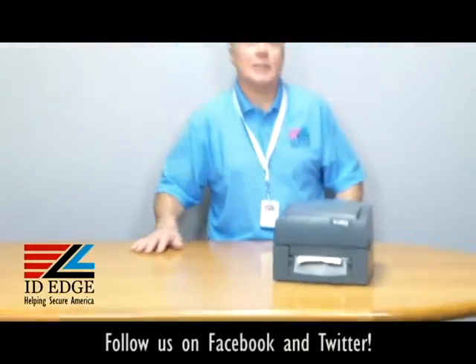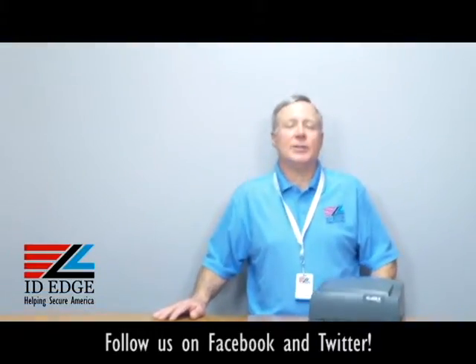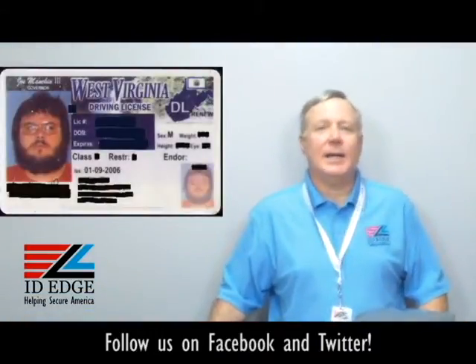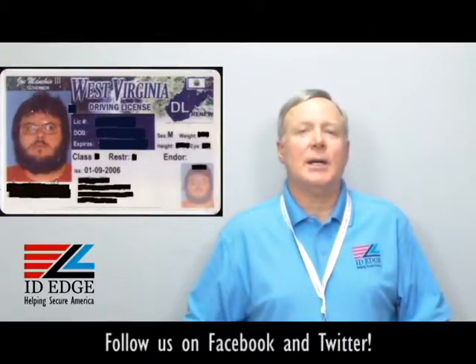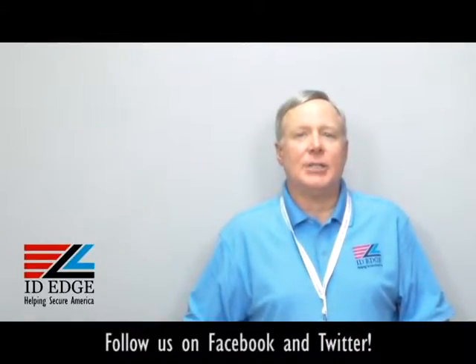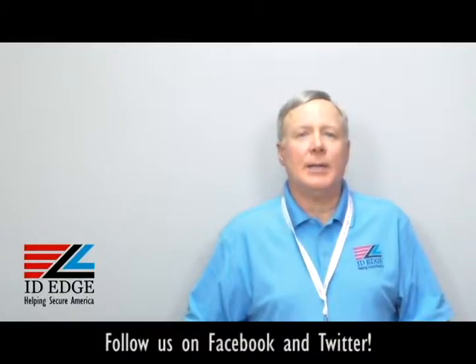All right, thanks Douglas. As promised, here's the bad photo ID of the day. While you're looking at that, if you have any questions, submit them to us on the Facebook portion of our website ideedge.com. Feel free to call us at any time at 800-798-3343. We're always here to help you solve your problems and save you some money while we're doing it.